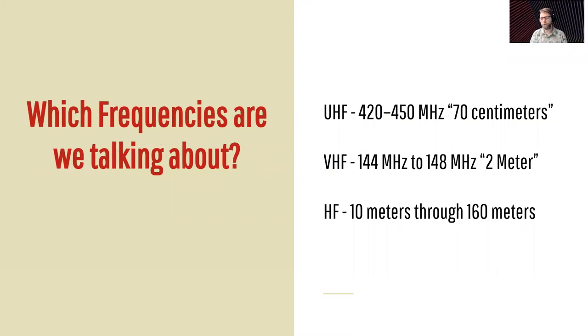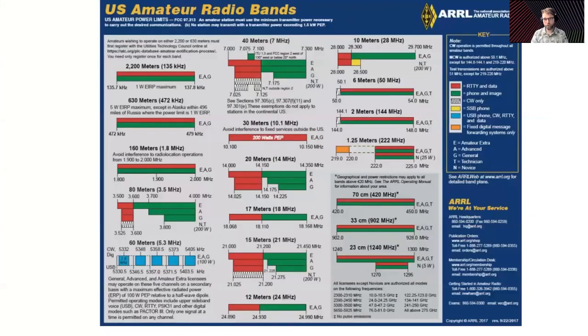So which frequencies are we talking about? The main stuff you'll have to worry about with ham radio: we have 70 centimeters, which is 420 to 450 megahertz — we call that UHF, ultra high frequency. You have VHF, which is 144 megahertz to 148 megahertz, we call that two meter. And HF is your 10 meters through 160 meters. Here's a very large chart of all the bands allocated by the FCC. There's some other things like six meters and some stuff in 2,200 meters — these are the amateur radio bands we can utilize given your different licensing.